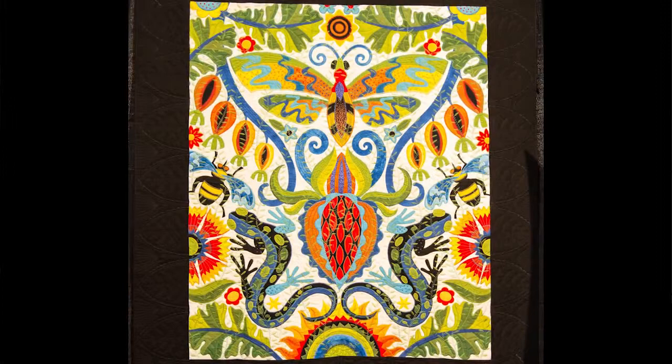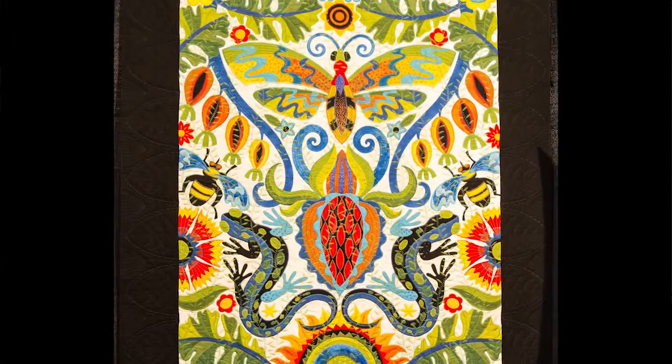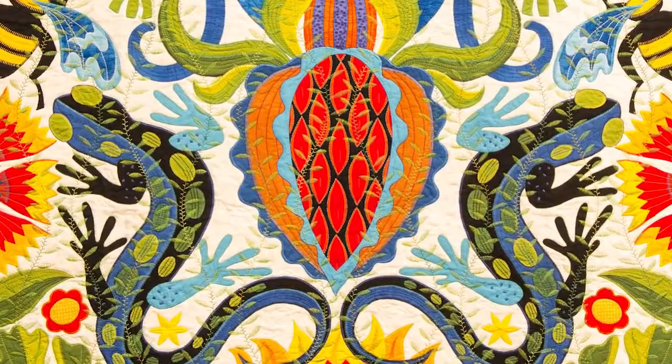I'm here with Jane. So Jane, how did you make this quilt? Well, it's all appliqué. I think like an appliquer, and basically it means that it's a collage kind of quilt. So I make shapes and then I move the shapes around and see how they fit together. So it's almost like puzzle pieces.